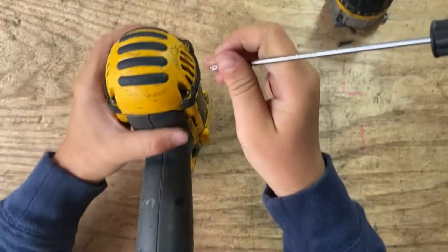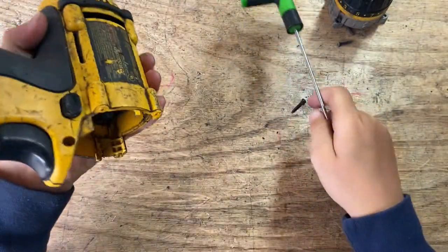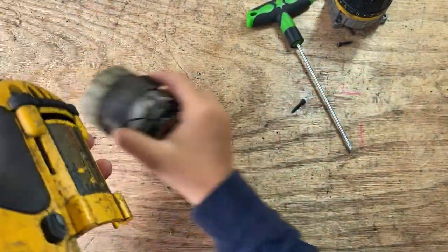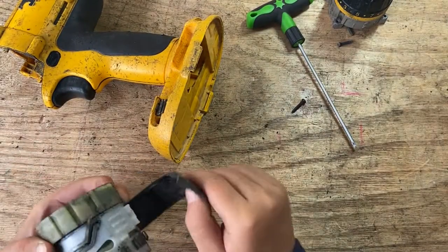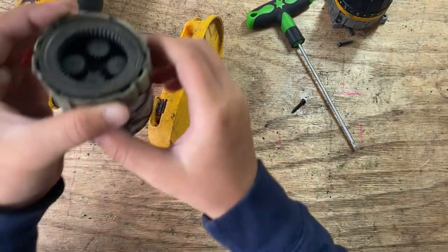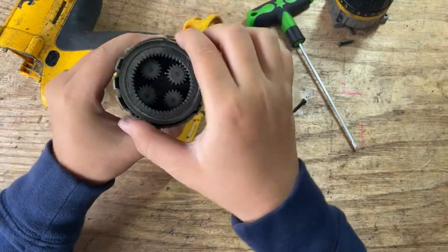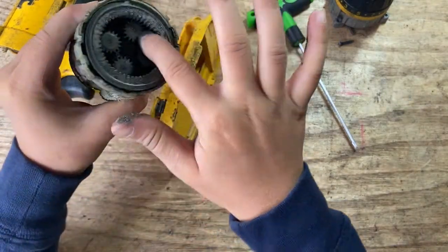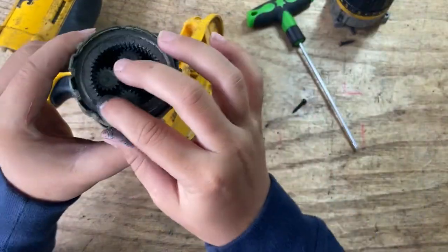I'm going to have these four screws to take apart. Oh, that just fell out. Oh, there's the gears!